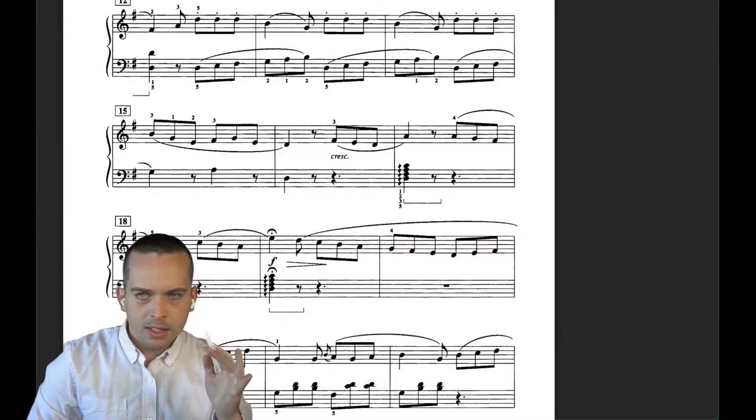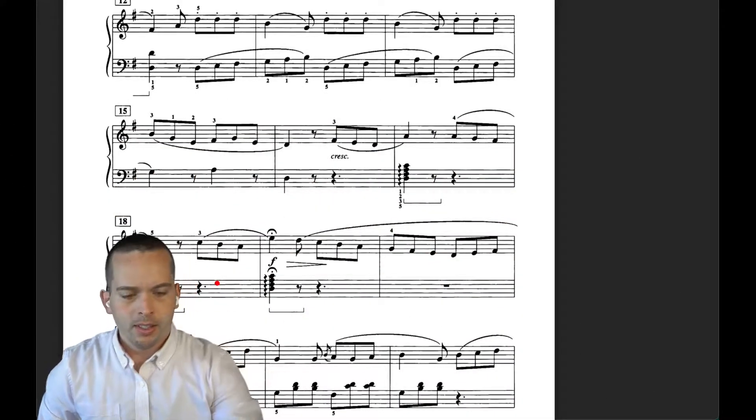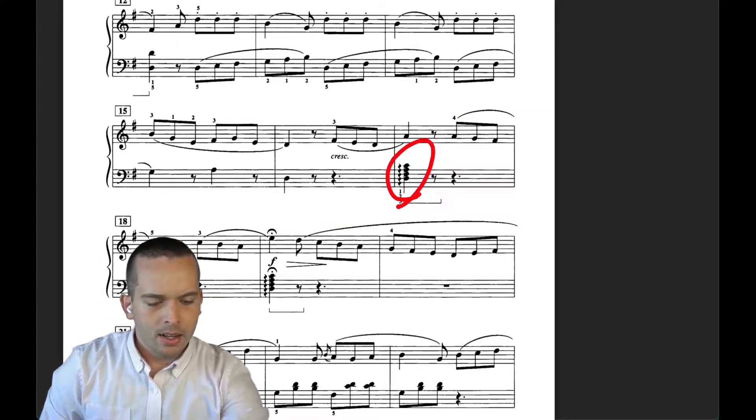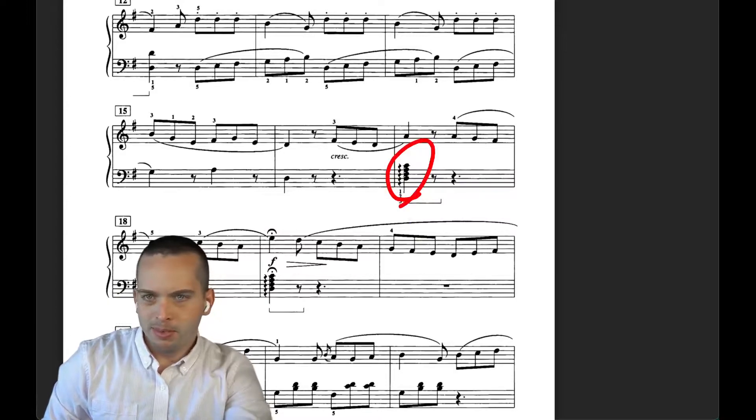I can then switch the scenes in OBS, hang out down here, circle stuff in the music, annotate as necessary. Yeah, it's pretty helpful.